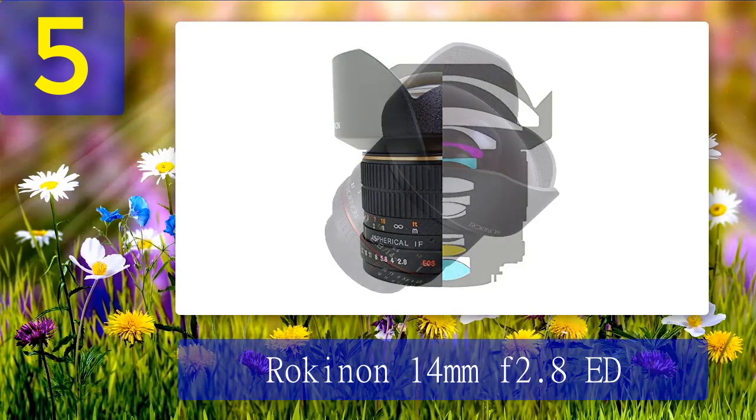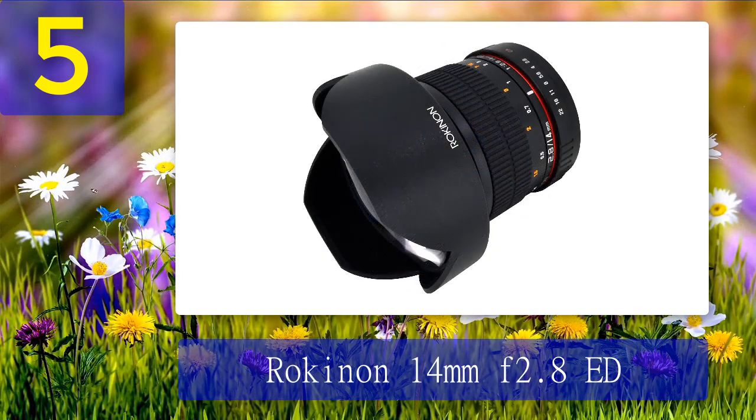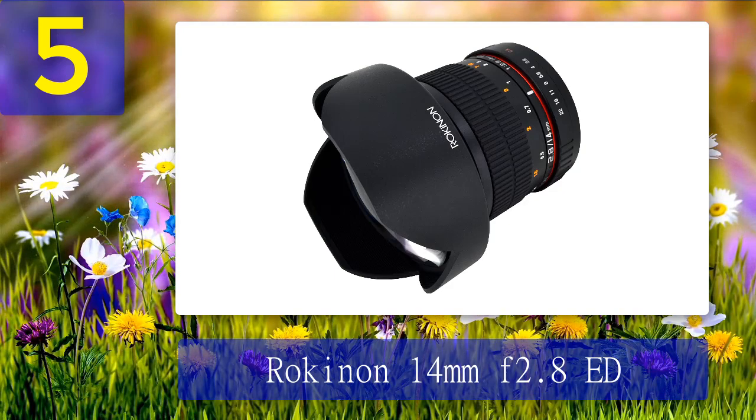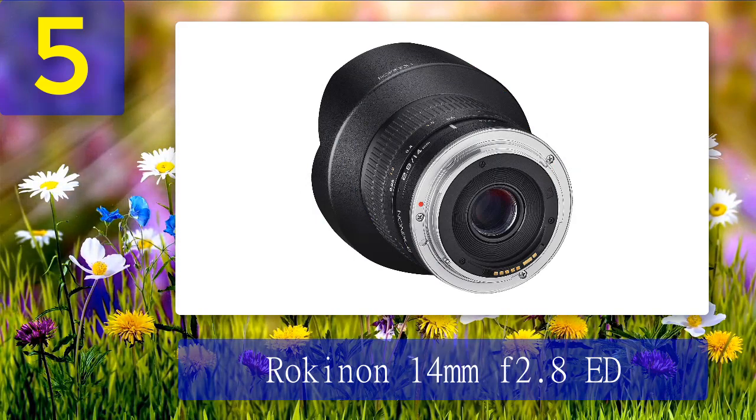Perhaps for occasional use for on-screen reproduction it's worth it. If you have a number of properties to rent, this lens might be a good choice if you're advertising them on rental apps. It has a super wide focal length, fast f/2.8 aperture, and manual focusing. For the price, it gives you access to a great focal length for interiors.